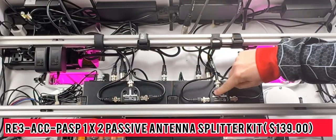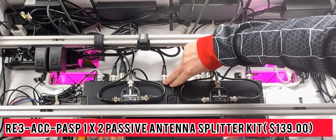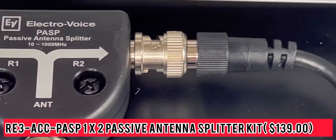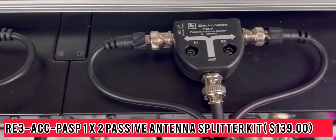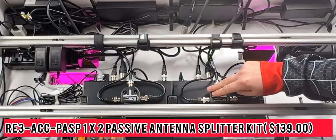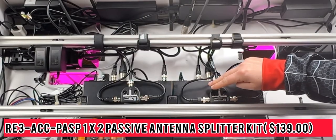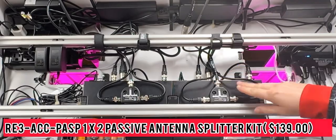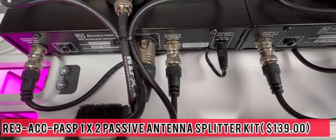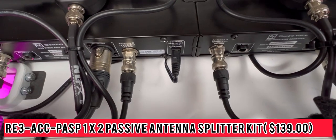My RE3 mics are connected to an RE3 passive antenna splitter kit that splits two antenna signals into two diversity receivers, and also functions as a combiner for sending two transmitter signals to one antenna. I got this kit from NLFX for about $139, and it was really easy to patch in. I'll give you a quick look at what it looks like on the back side of this unit with everything connected.